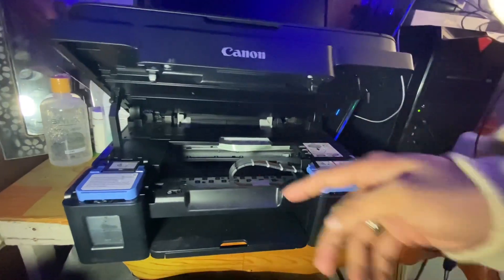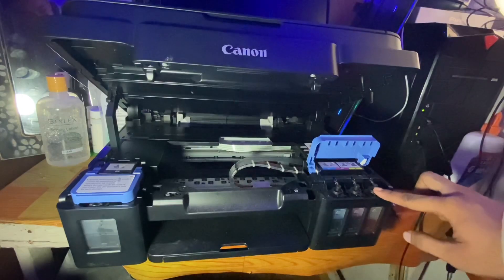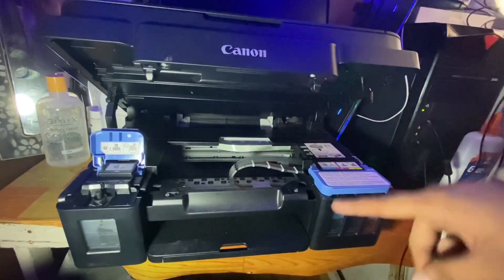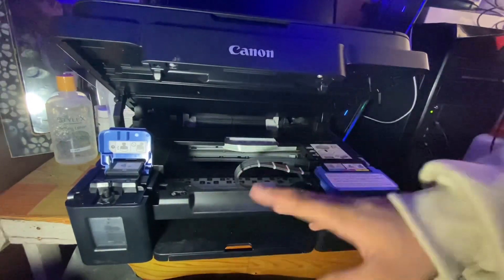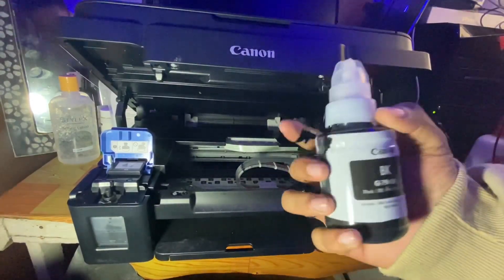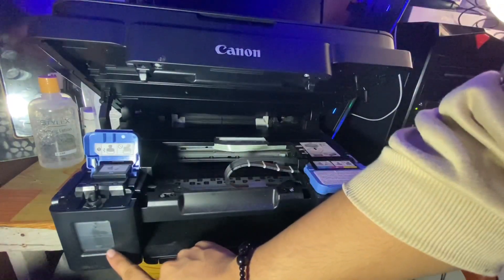As we can see, we have different ink tanks here for refilling, and also on the other side. The one we are having trouble with — the one that is already empty — is the black ink. We need to refill some black ink.